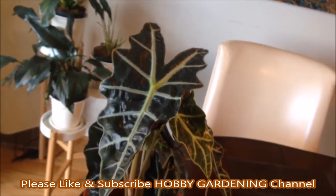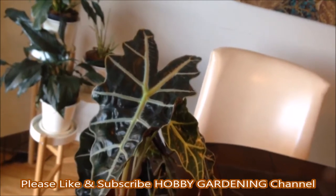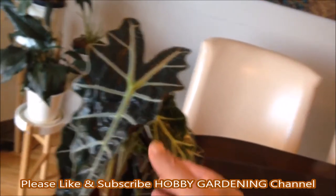There are many species and hybrids of alocasia.